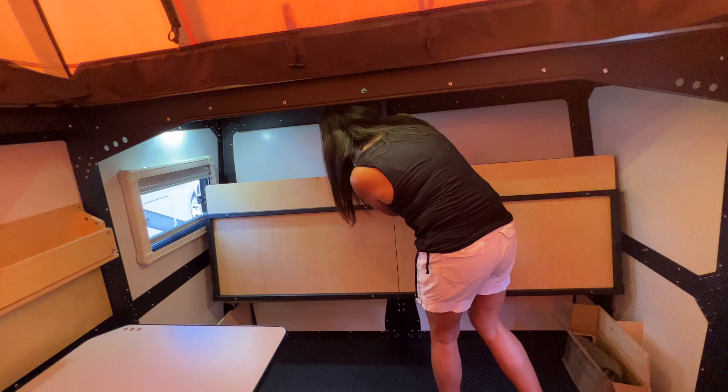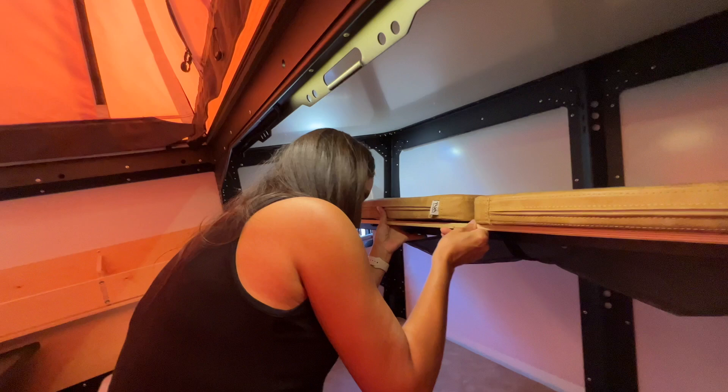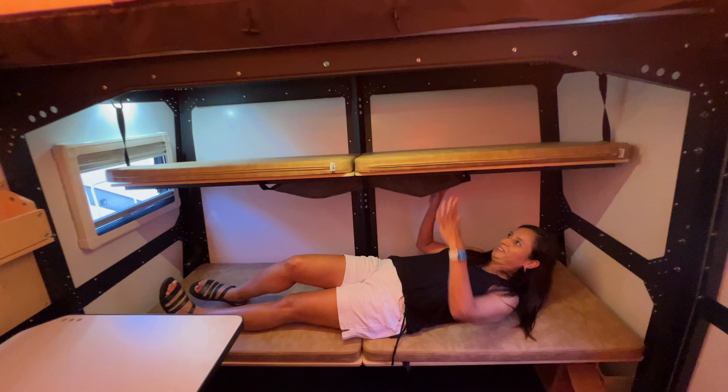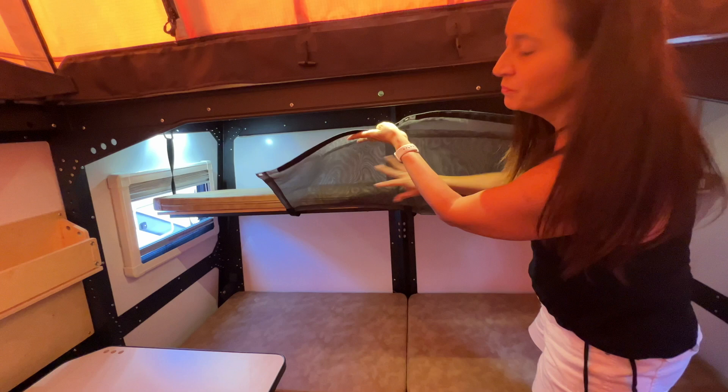Now I'm going to flip the sofa back down and show you how this turns into a bunk bed. I lift this part up and on each end take the carabiner and put it in place — now they are bunk beds. Right underneath the top bunk there's some netting that you can flip up and attach in place with carabiners, which serves as a safety net for young ones.